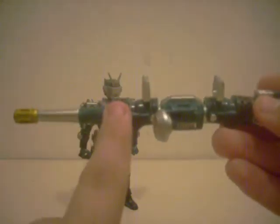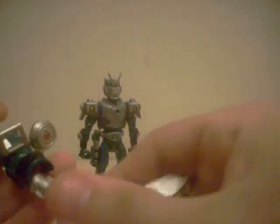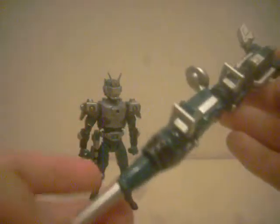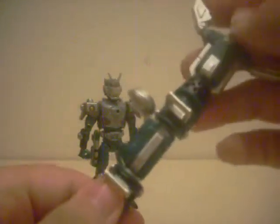This is his right shoulder, I believe. I think I might have put this on wrong. Feel free to comment below to figure out just which direction it's supposed to be, so that way I can flip it back around.